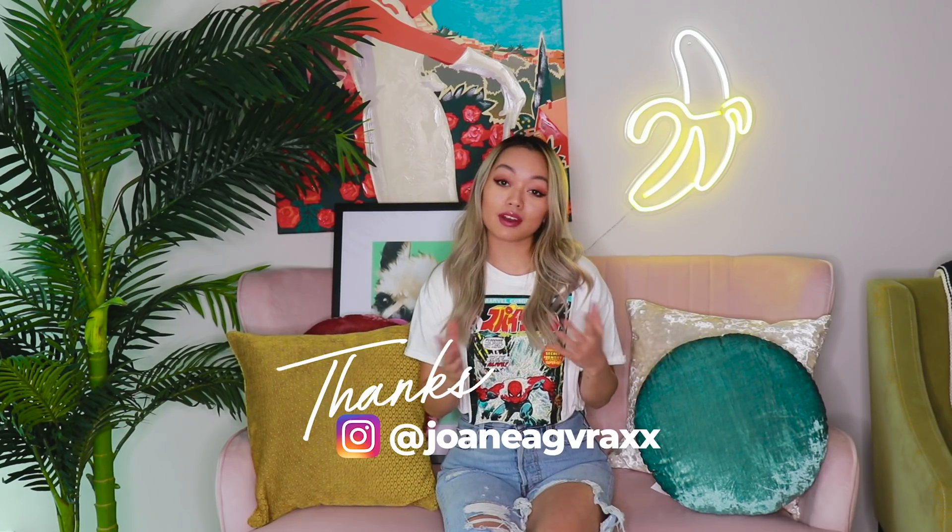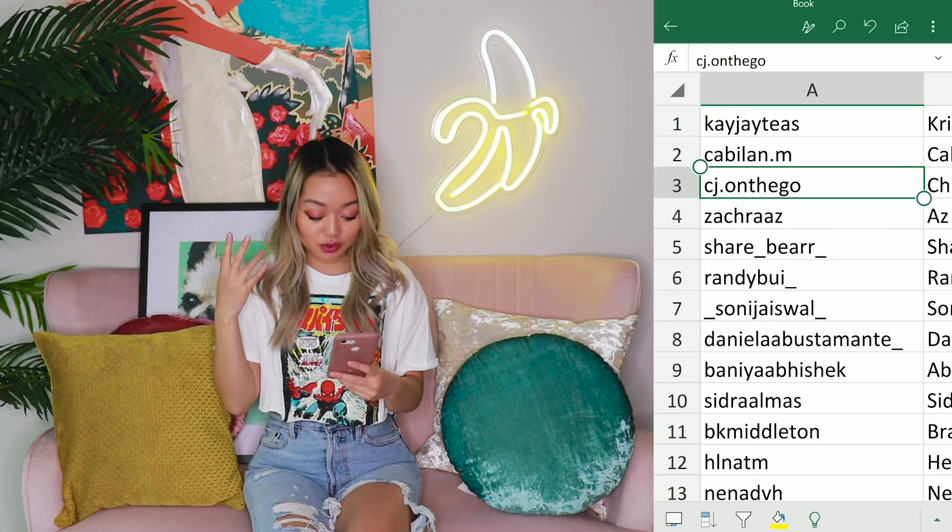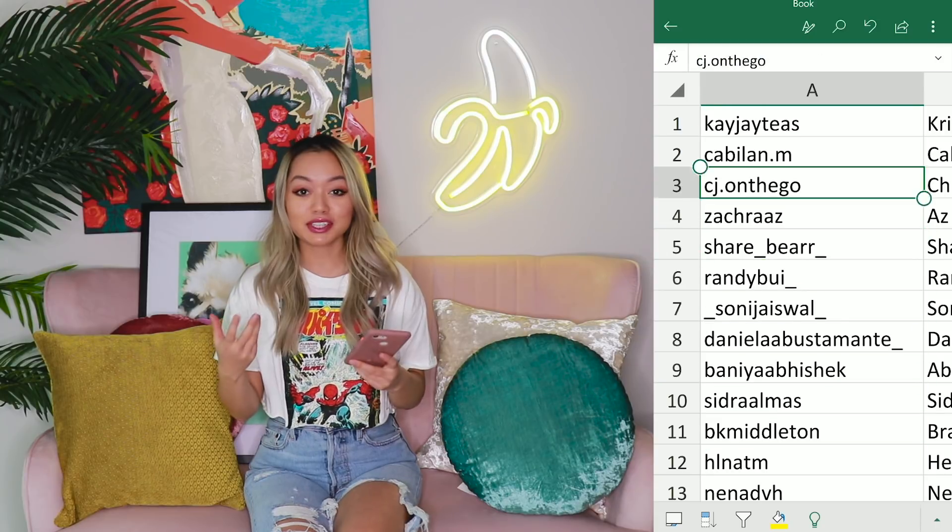This was an idea suggested by one of my followers. I thought it was such a great idea that I would go ahead and do it. Thank you to everyone that submitted a photo. I loved putting a face to y'all and seeing all of your great shots. So the random generator chose number six, and if we look at our Excel file, it looks like Randy is our winner. Congratulations, Randy.